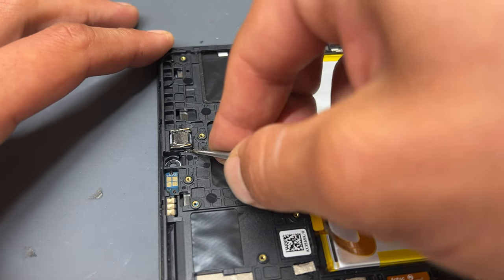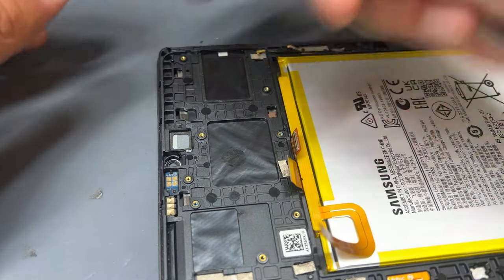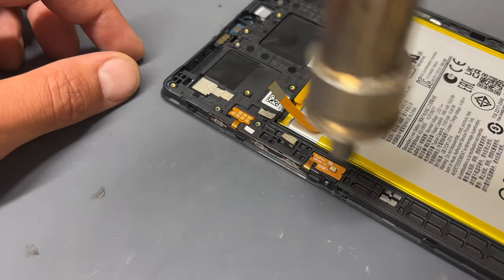Moving on now to the small speaker at the top of the device, carefully pry underneath it with some tweezers to remove it from the chassis.